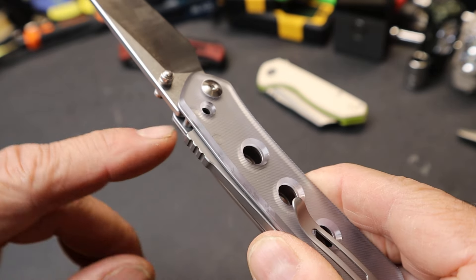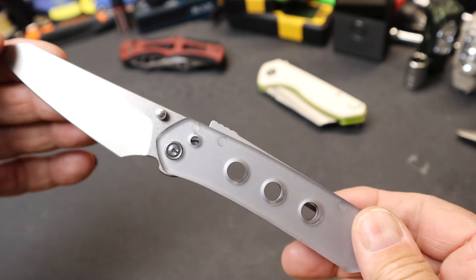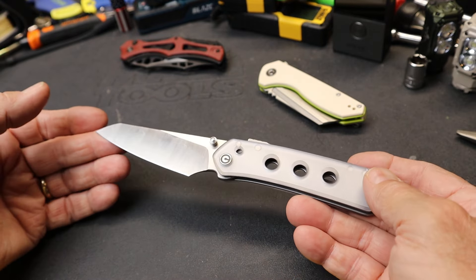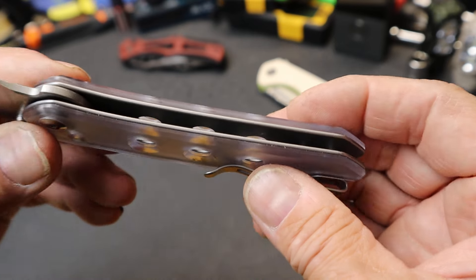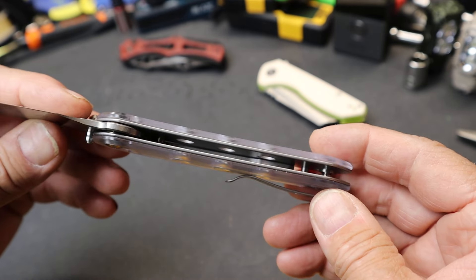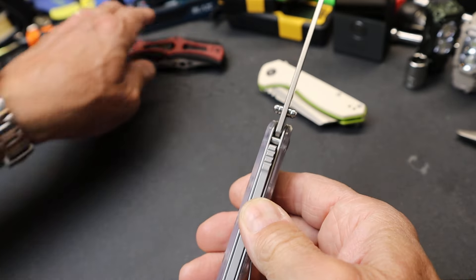You might be thinking, what is this big thing right here? That is what they are calling the Super Lock. It's a fairly heavy knife — 4.1 ounces — so it's a pretty beefy design. A lot of that is due to a lightly skeletonized set of stainless liners. It's a heavy design, but you've also got this.